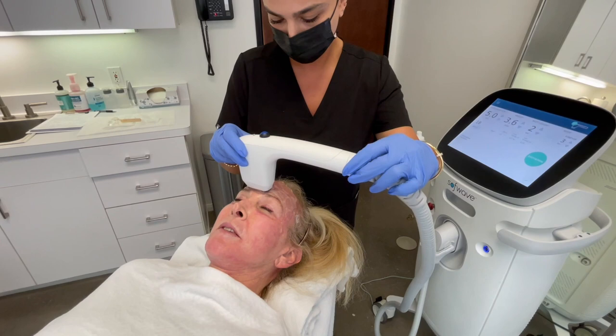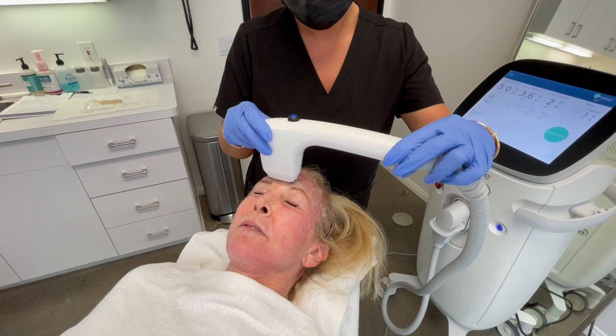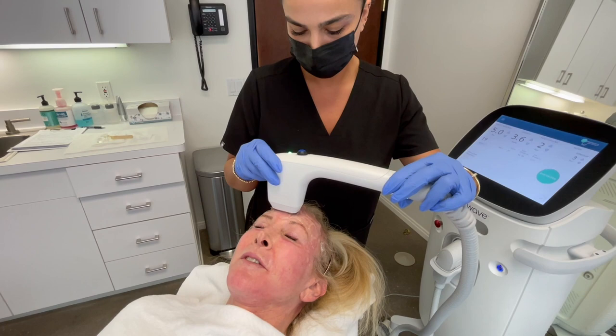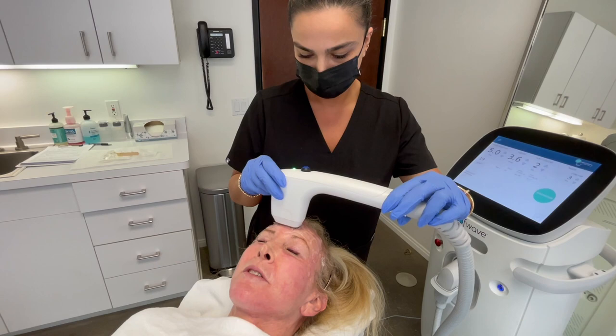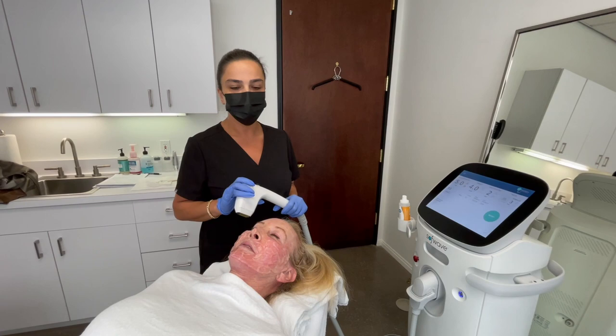'Are you ready?' 'Yes.' 'Are you doing okay?' 'Uh-huh.' 'How is the pain from 0 to 10?' 'Maybe an 8 or 9 — but it goes away so fast, so that wasn't bad.' I finished with the forehead — three passes on the 3.6 energy level, using a 50mm probe for the forehead.